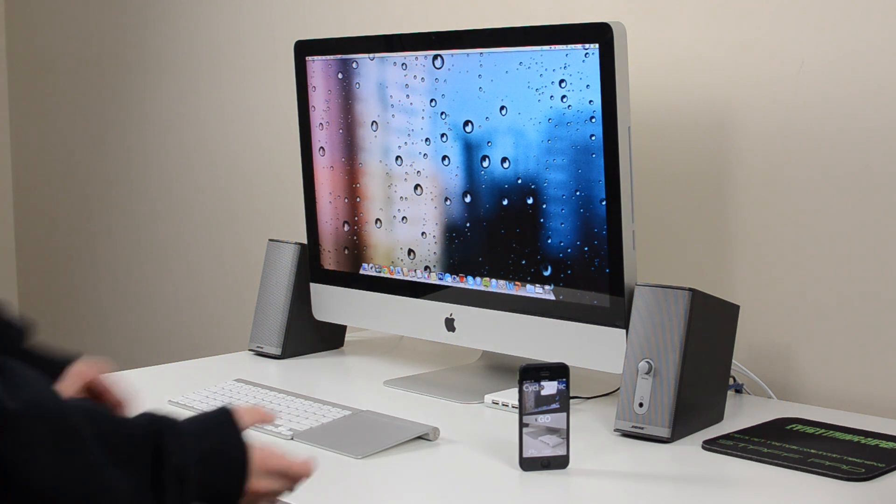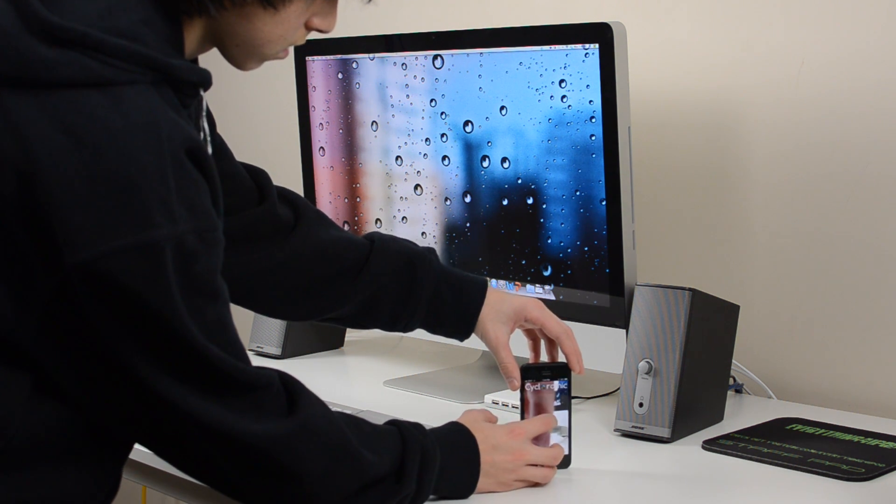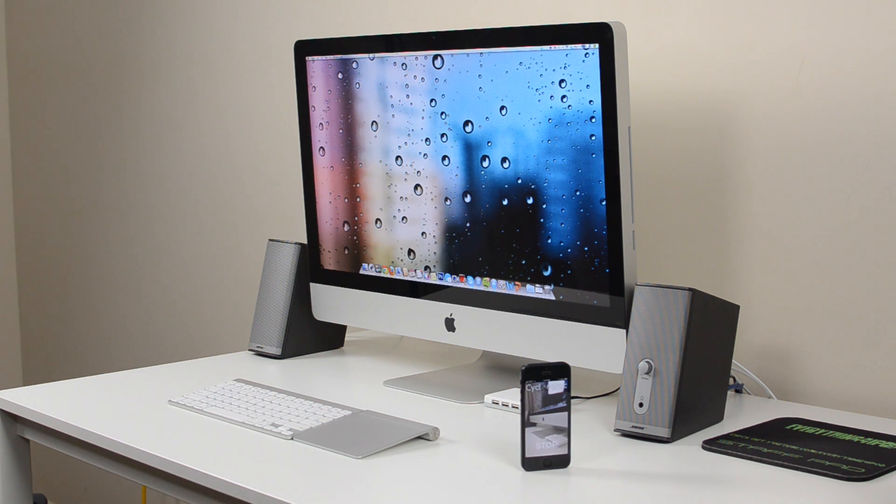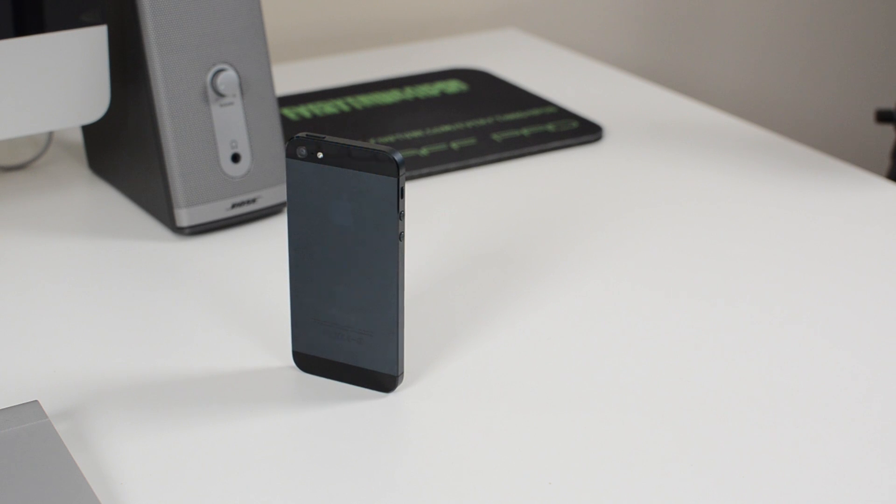So I set the iPhone down on the table and now I'm going to hit go. One nice feature is that when you hit go you get 3 seconds to kind of stabilize your phone before it starts to spin. It doesn't actually record audio because if it did you would hear the vibrating noise in the video. Also, you cannot take landscape videos — it's only portrait videos.